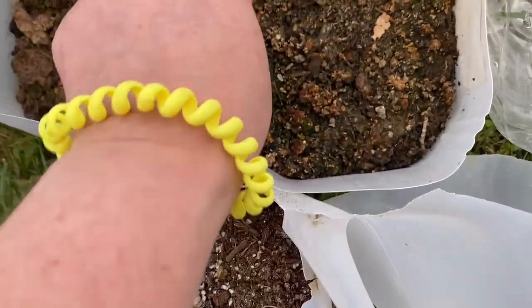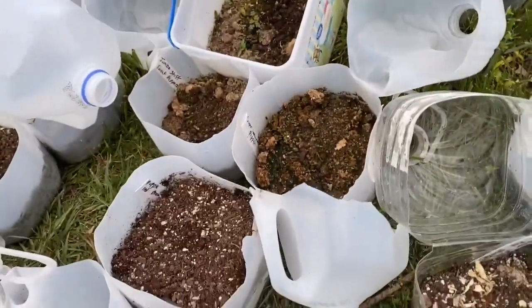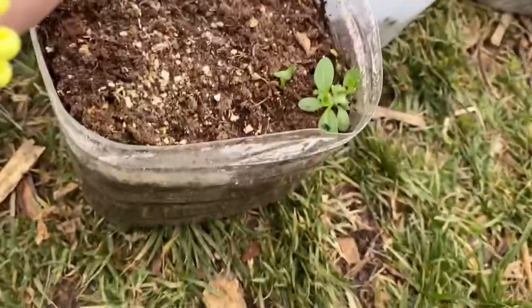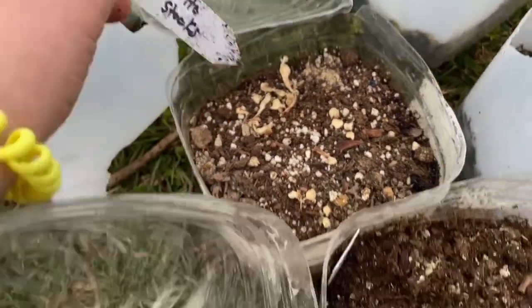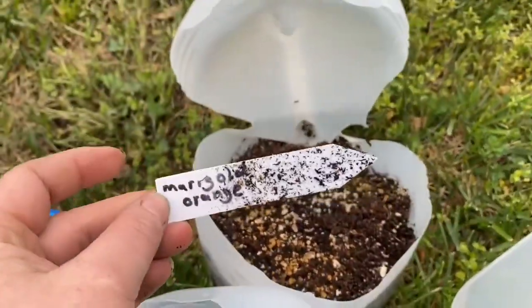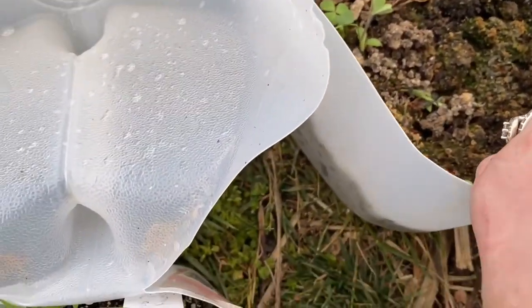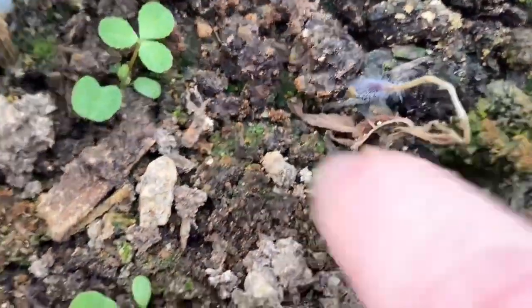Purple red strawflower — nothing. Patio key lime basil — nothing. Jumbo stuffed sweet pepper — got nothing except a weed. Super heavyweight pepper — nothing. Peppers just don't seem to be the greatest candidate for winter sowing. Celery — maybe one tiny thing in the corner or it's a weed. Alto red stocks — looks like it germinated and then got fried. Cosmos velvet — might be one or it's a weed. Orange marigold — nothing, just a weed. And there was a wine jug tomato that you can see the little furry roots, and then it died.